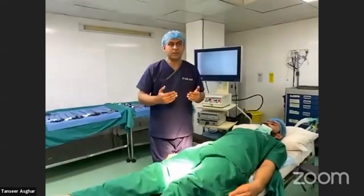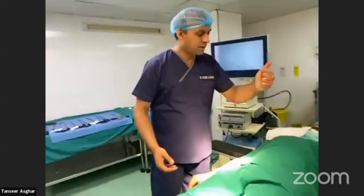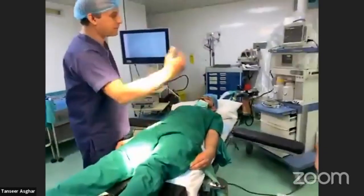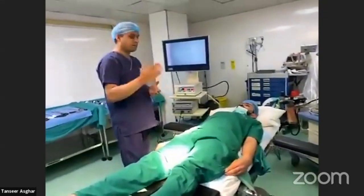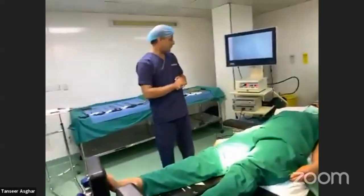In advanced procedures such as bariatrics, the surgeon stands between the legs, the cameraman is on the right, the person retracting the liver is on the right of the patient, and the first assistant is on the left. The same general principles apply to colorectal and upper GI cases, though specific techniques vary.